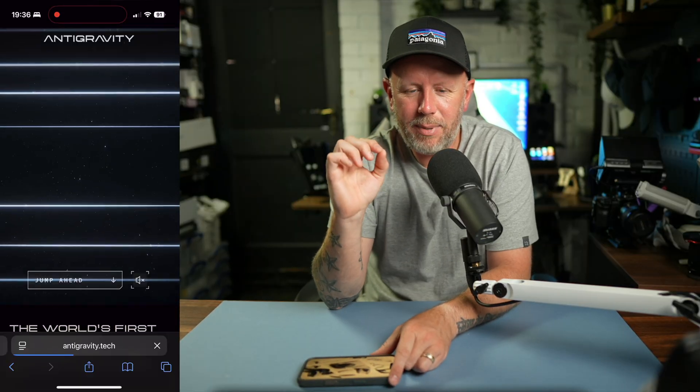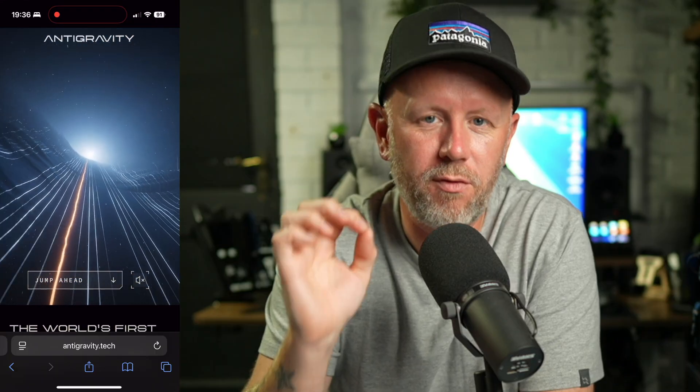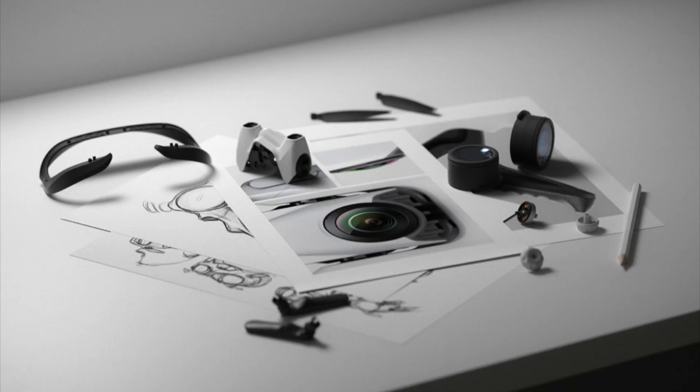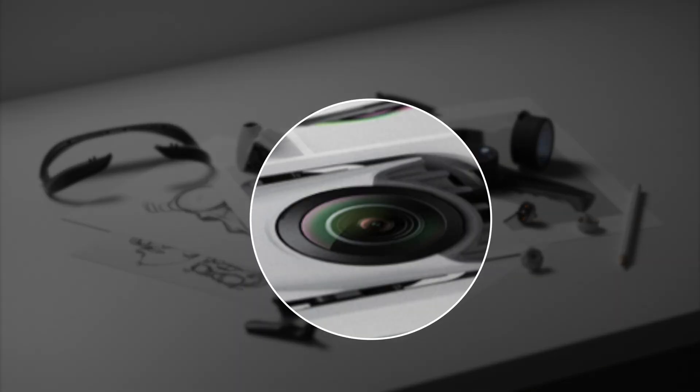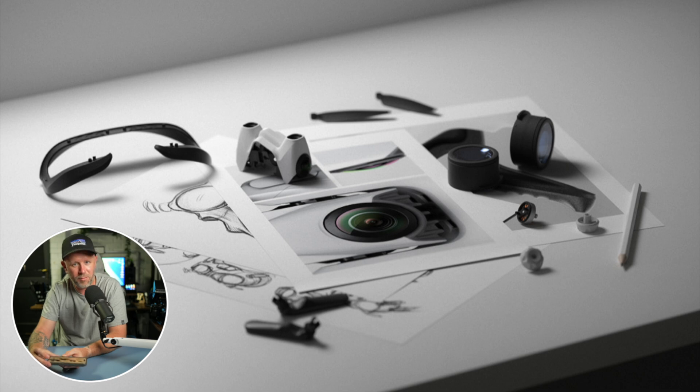If you dive a little bit deeper, there is a website — Antigravity, I'll link it in the description. There are some interesting images on there that give us a clue of how this camera is going to work. You can see clearly that it's sort of the same lens you get on the Insta360 X5, built right on what seems to be the top of the drone. I'm pretty certain there is going to be another of those lenses on the bottom of the drone. Whether there are more lenses on the sides as well, we have to wait and see.